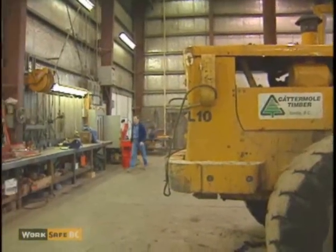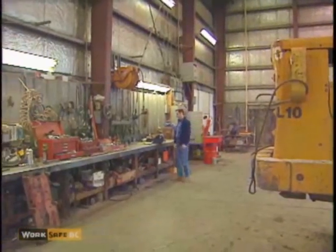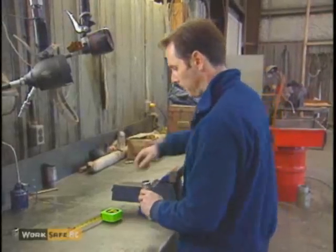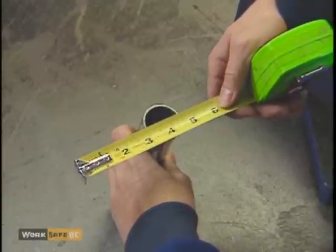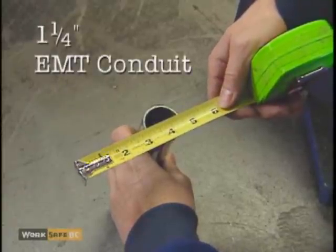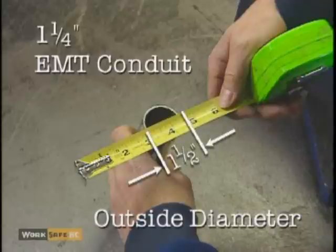To check the inside radius of a U-bolt on your truck, you will first need to make a gauge. Take a six-inch piece of one and one-quarter inch EMT electrical conduit and check to make sure the outside diameter is one and one-half inches.